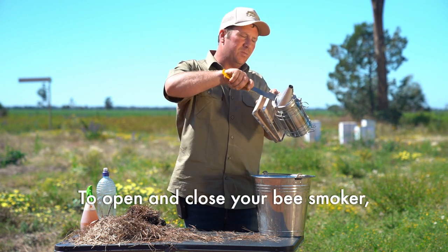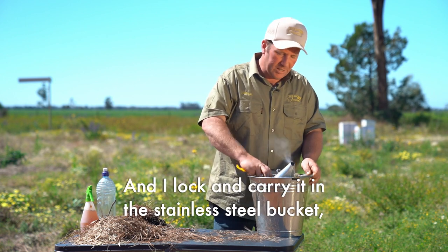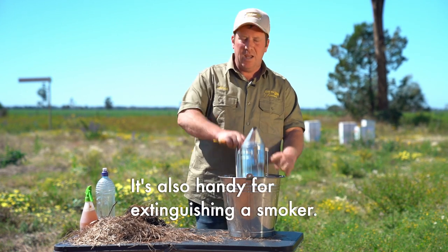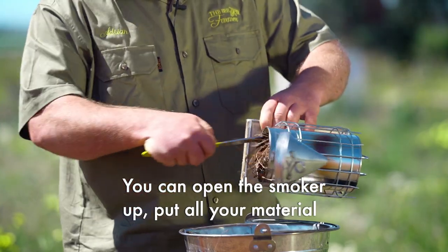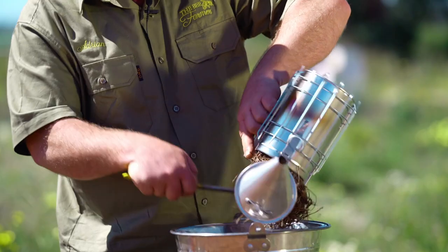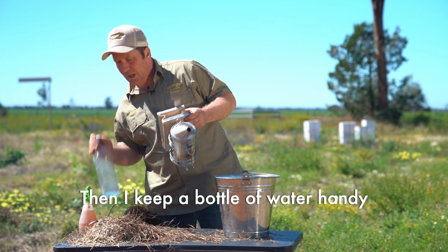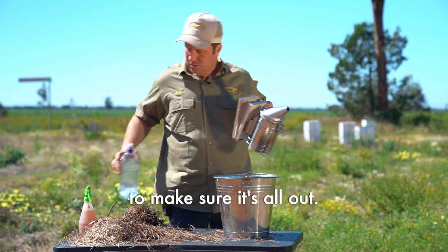To open and close your bee smoker, simply use your hive tool to stop burning your fingers. I like to carry it in a stainless steel bucket just to prevent fires. It's also handy for extinguishing your smoker — you can open the smoker up, put all your material into the bucket, and then I keep a bottle of water handy to make sure it's all out.